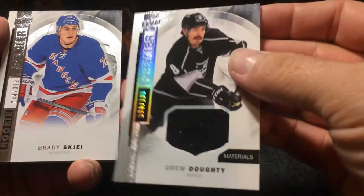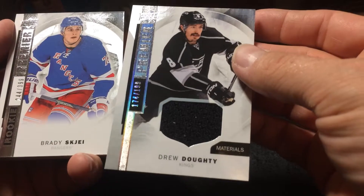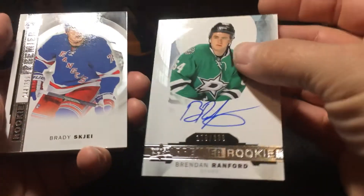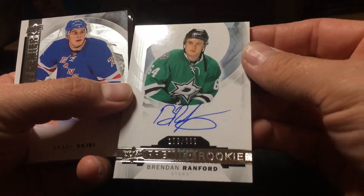Okay, a Drew Doughty jersey card — Materials, I believe they call it — 174 out of 199. Okay, Brennan Ranford, 179 out of 399.